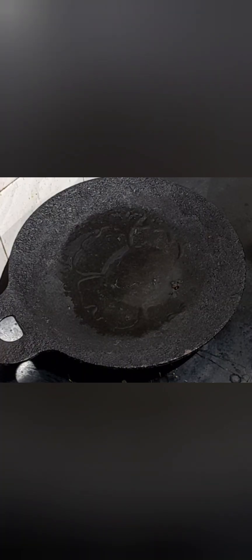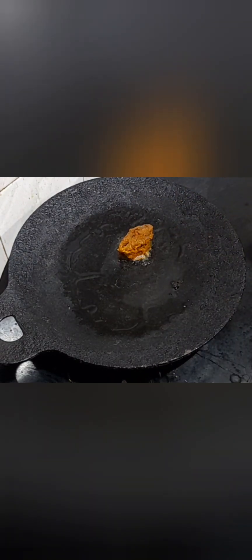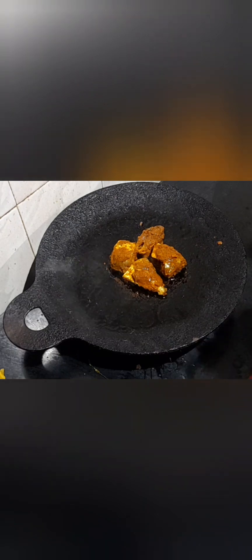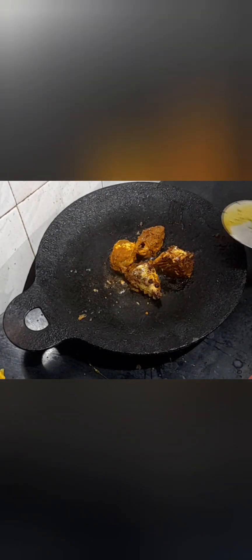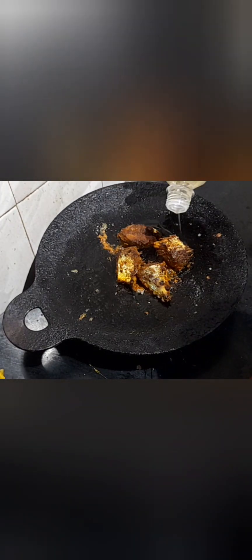After 15 minutes, apply 2 to 3 tablespoons of oil on a dosa tava and shallow fry the fish pieces. Apply a little more oil, then flip it, pour a little more oil, and cook until it is done.